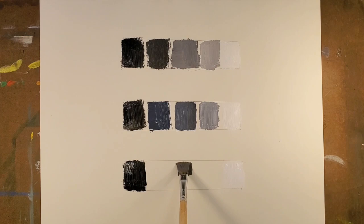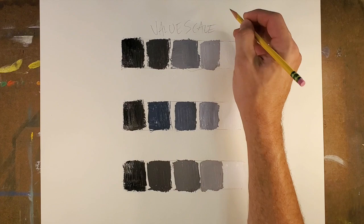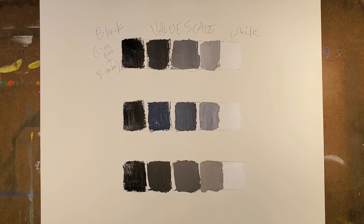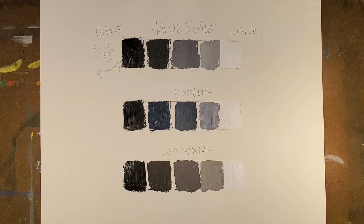As we think down to the bottom value scale, that one will be warmer. This one will just have a little bit more of the brown in it — the burnt umber. So that's our value scale. The top ones are neutral, white on one end, and the black which is a combination of ultramarine blue and burnt umber. Then we have underneath that a cooler value scale, and then a warmer value scale.